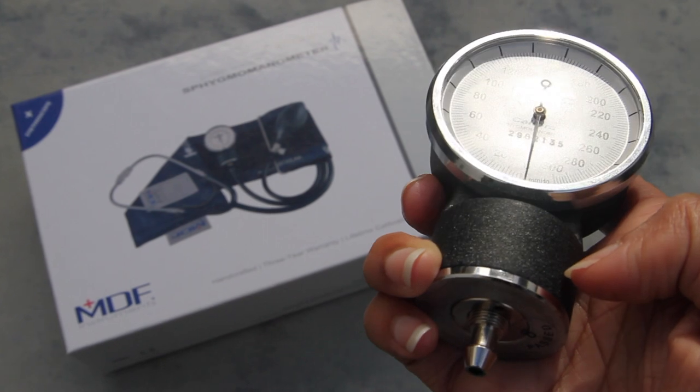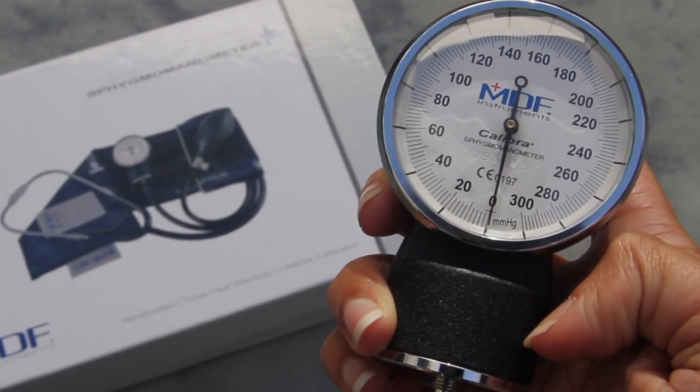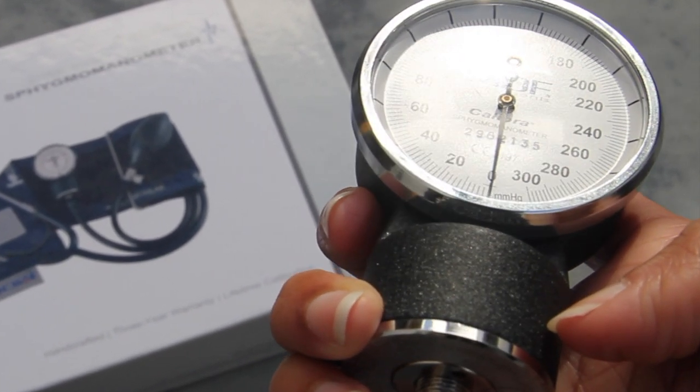To find your sphygmomanometer serial number, look for a 7-digit number printed on the face of your gauge. Remember to tilt the gauge 45 degrees to see the stand.